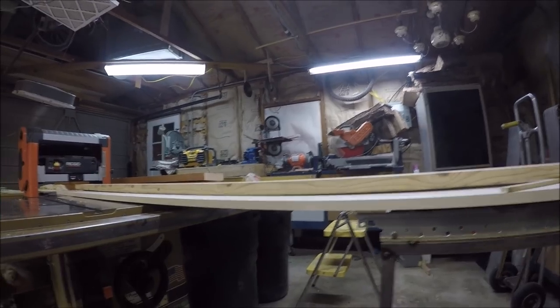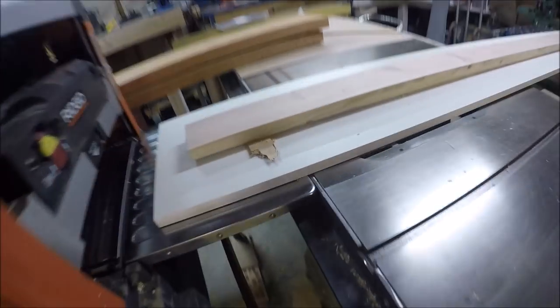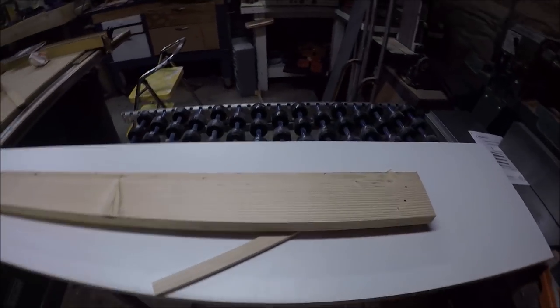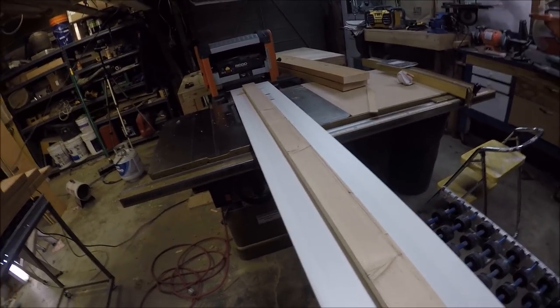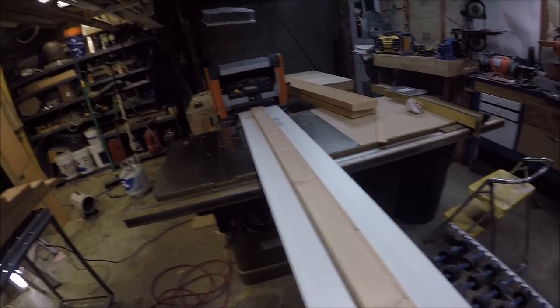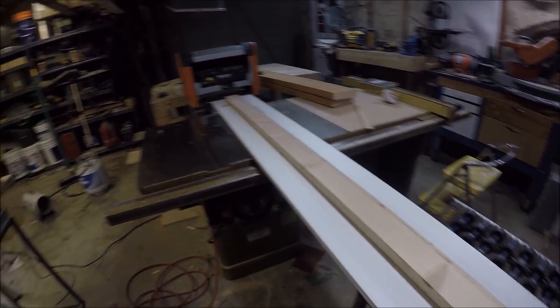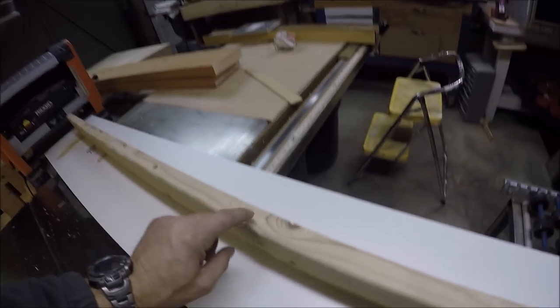One side is straight and you can see I got it shimmed up at this end too. Now the next step — once you have a flat surface, you can flip this over and run it through the planer to get your final thickness, so it'll take this hump here out of the middle.